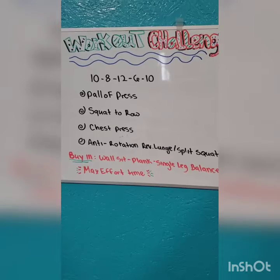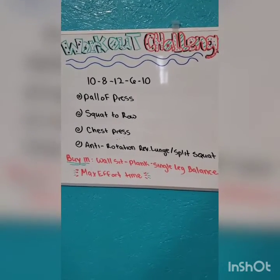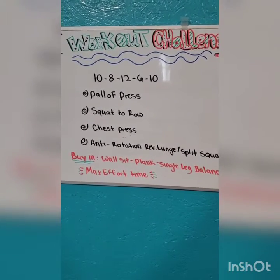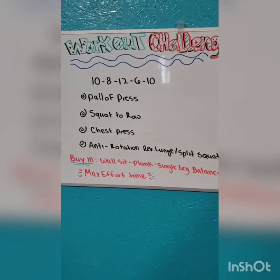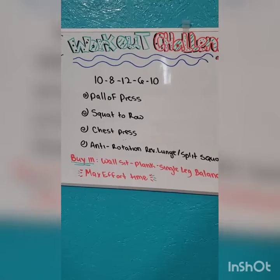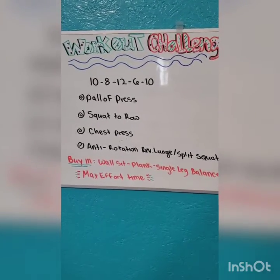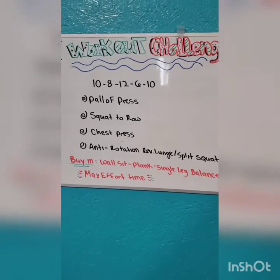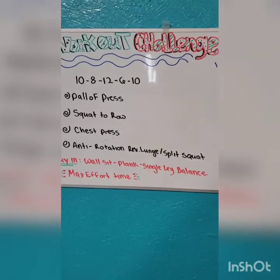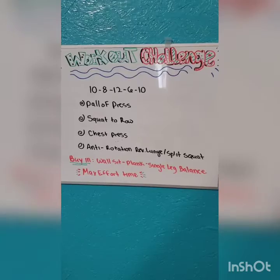Then you get 60 seconds rest. Once you're done with your 60 seconds rest, if you need a little bit more time, that's okay — you may take it up to 120 seconds at most. And then you'd go into your 8: 8 Pallof press, 8 squat to row, chest, and anti-rotation. Then you do your buy-in. You can choose any of those each time — wall sit, plank, or single leg balance. That's totally up to you. So this is our workout today. Let's go ahead and get right into it.